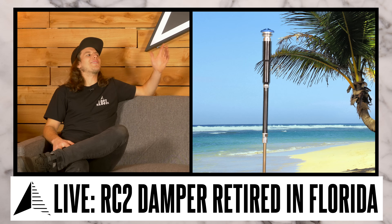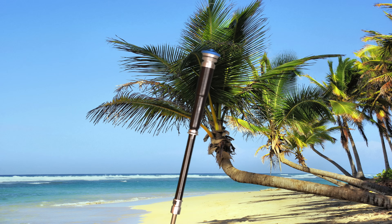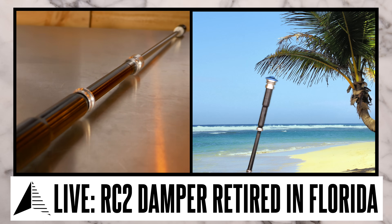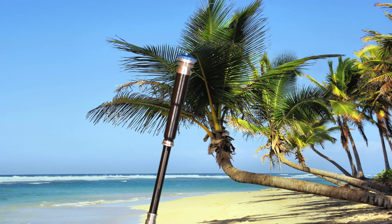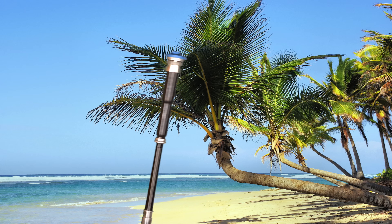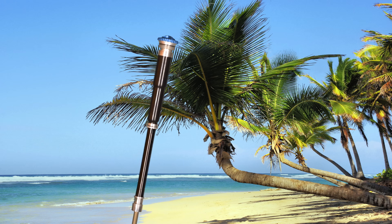RC2 retired a couple years ago, so we've got a live video call from Florida. I'm the Fox RC2 damper. I was the top tier damper through model year 2017 until the Grip2 damper took over and I was retired. You can adjust my low speed rebound, low speed compression, and high speed compression. I had a reputation for riding pretty harsh, and I'll be honest — I rode pretty stiff and people sometimes said I hurt their hands. I read the forums and people seemed to think that the new Grip2 damper's opened-up damping circuit rides a lot more smooth, and they like that new high speed rebound adjustment too. That Grip2 damper rides a lot better than me. No worries though, I'm retired down here in Florida now.